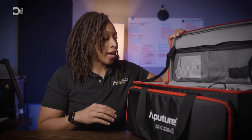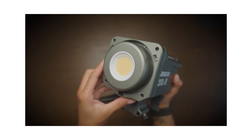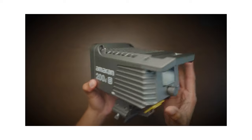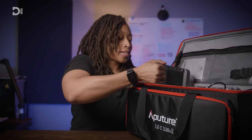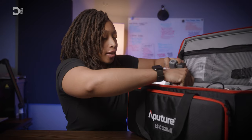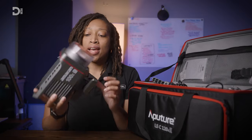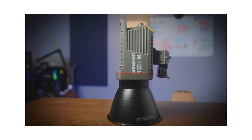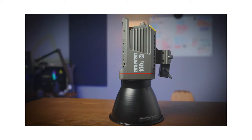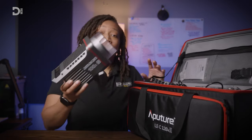I am using the Amaran 200DS as my key light, and I usually use this with the Aputure Lantern with the skirt so that I'm able to better control the spill. For my second light, I use the 100XS. I use this as my hair light or back light, with or without the hyper reflector dish, in order to best point that light where I need it — usually on the back of the head.